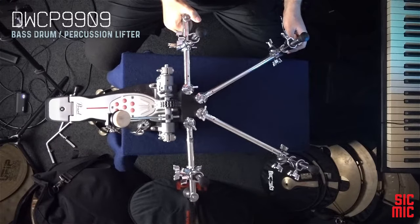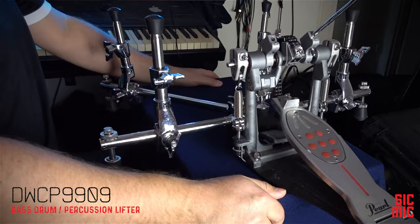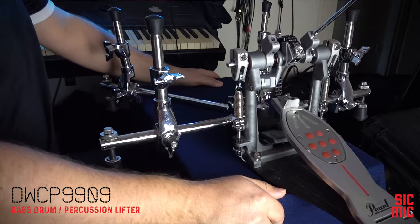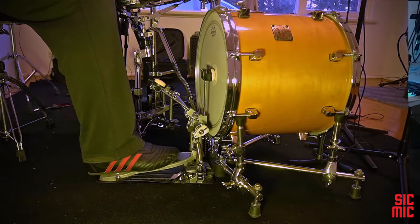Hi everyone. In this video I'll be talking about my experience with this majestic contraption by DW called DW CP9909, which stands for I have no idea what. I've had this thing for a while now, using it mostly with my 15 by 13 inch Yamaha maple custom tom, which you will see shortly in the next part of this presentation.